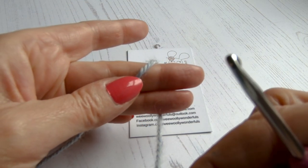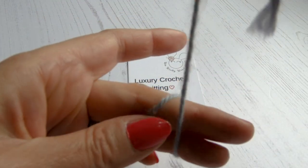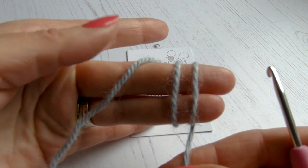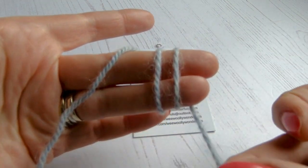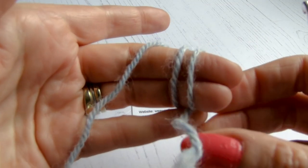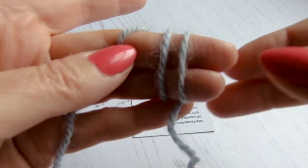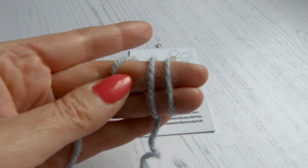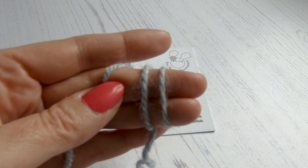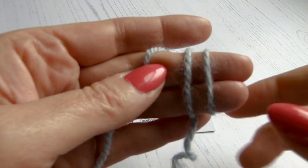Some people wrap it around two fingers, some around one — it's personal preference. I'm going to show you the method I use that gives the neatest finish. We're going over backward, underneath to the front, doing one full circle and then wrapping again to make two circles. So now we've got two strands here. The end of our wool is just there, and the other end leads to our ball of wool. You will feel a little bit like an octopus to start with!